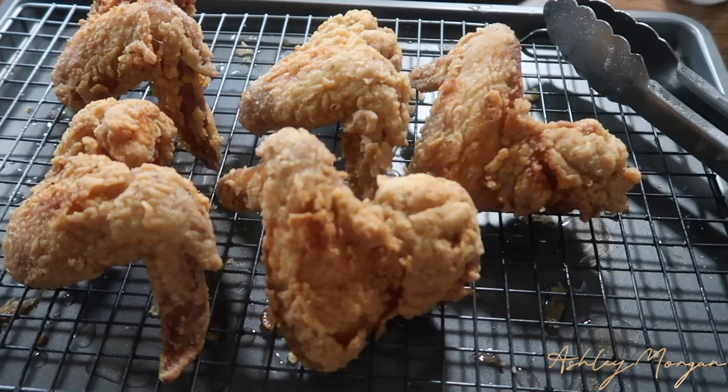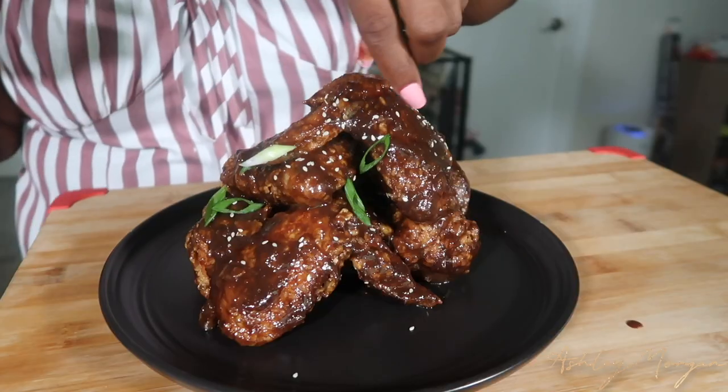Good morning everyone, welcome to my channel. My name is Ashley Morgan. I have been wanting to recreate this recipe — a double fried jerk chicken. It's a mixture between Korean fried chicken and Jamaican jerk chicken.